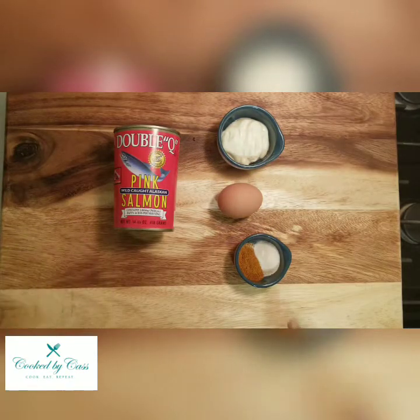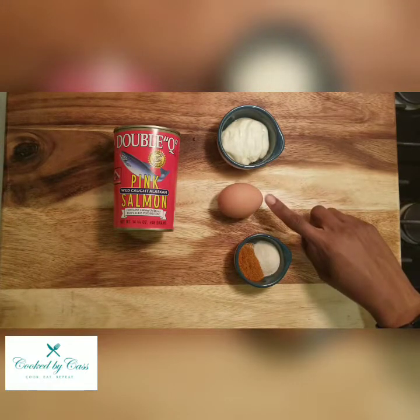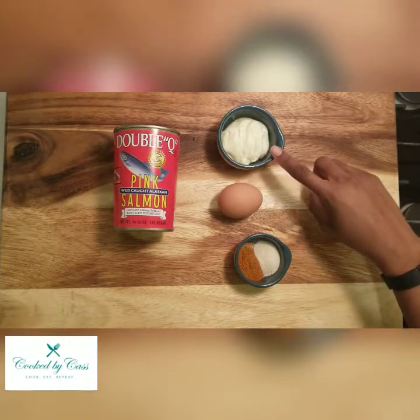14 ounces of wild-caught salmon, a tablespoon of Old Bay, half a tablespoon of garlic salt, one egg, and one tablespoon of mayo.